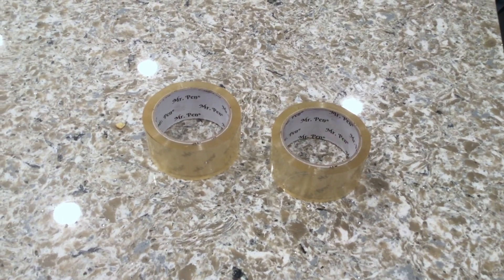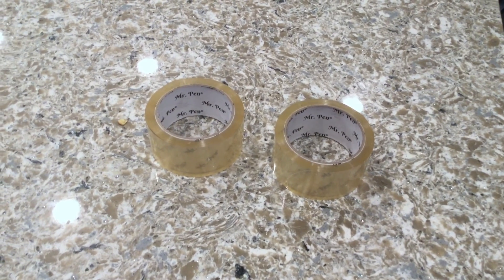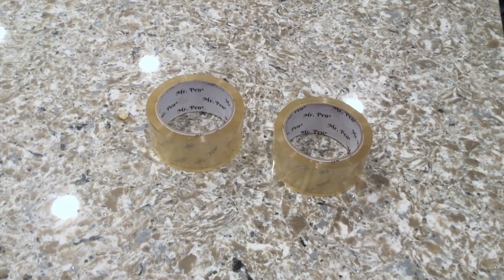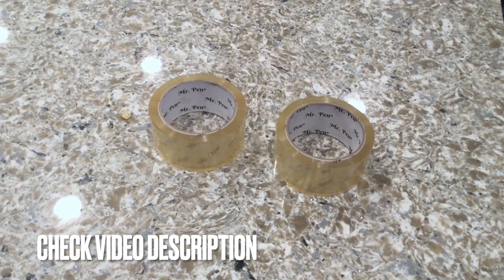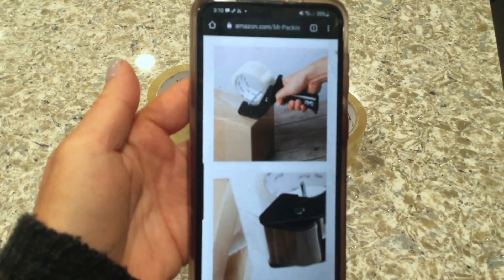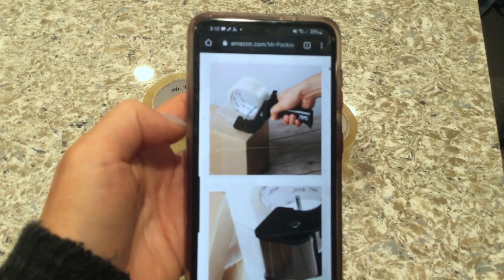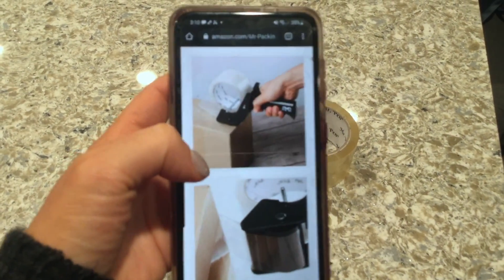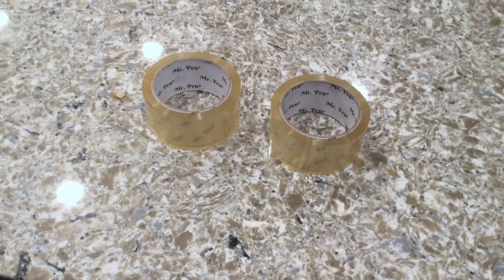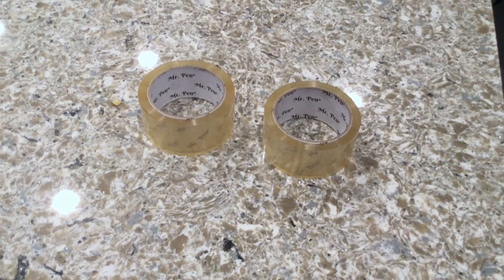If you want to get a dispenser to fit these, you can — and they will definitely last you a while. I just want to show you a photo of what the dispenser would look like. It would probably make your life easier because it would cut the tape for you, instead of having to grab a scissor.